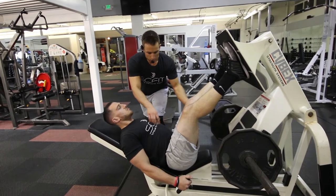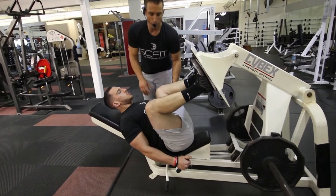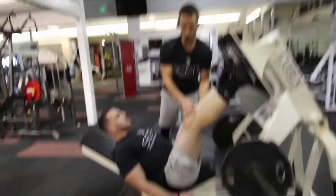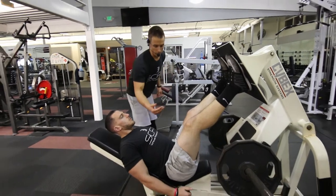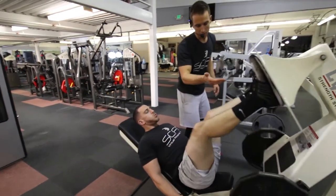He's going to inhale and come to that 90 degree bend, and press out without locking his knees. Very important he doesn't lock out here. Return to the starting position, inhaling and exhaling as he presses.